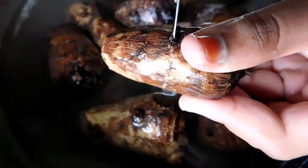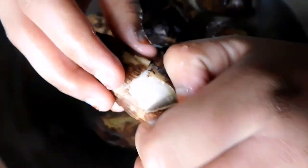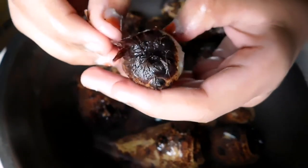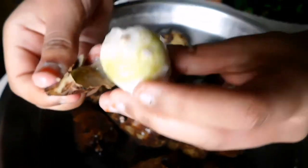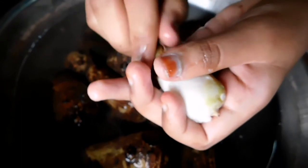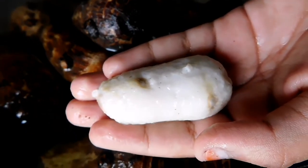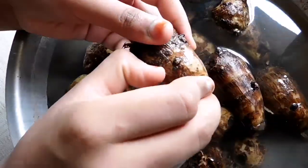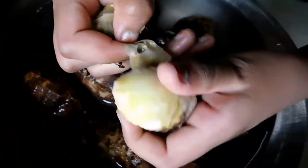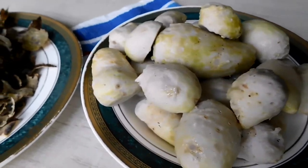Just make a slit halfway through and peel the skin off. With no great effort, the skin will leave the sides. It might be a little slimy to do this, but trust me, you will be rewarded at the end. We have peeled off all the edges now.